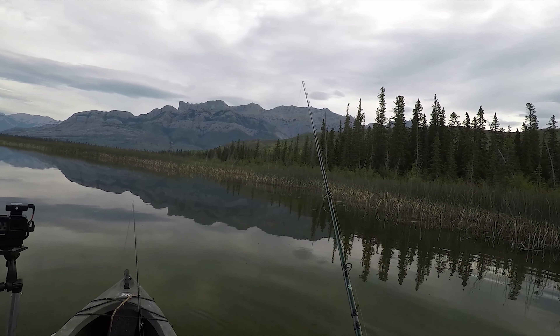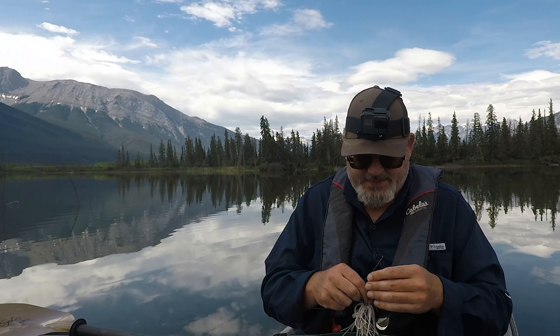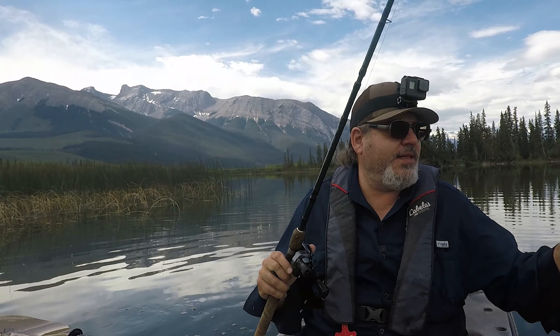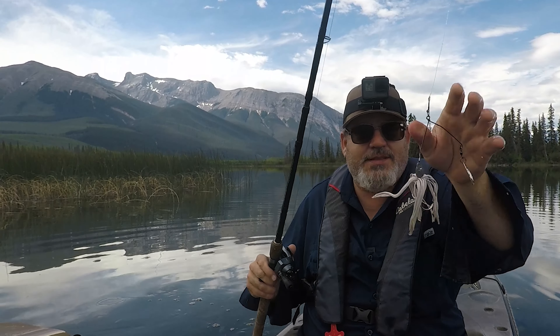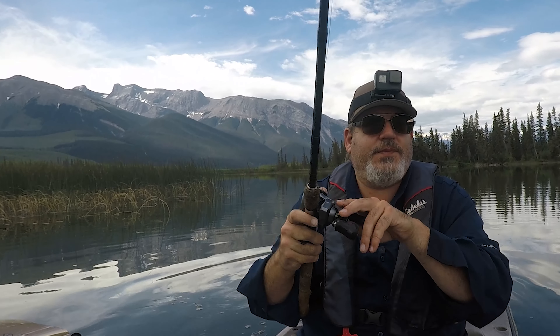There are pike here but it is shallow, holy smokes. You know what, let's try this. I seem to find a spot with lots of small pike. I wasn't hooking them with the swim bait, so let's see if we can hook them up with the spinner bait.